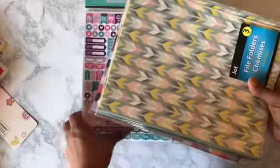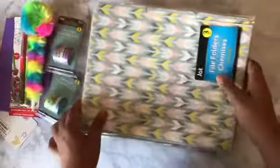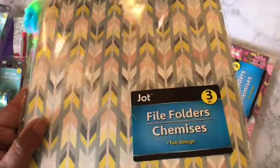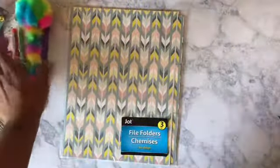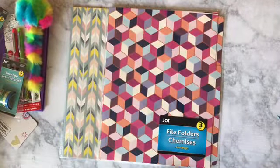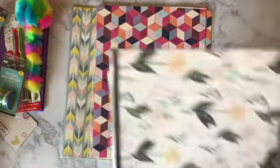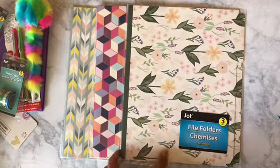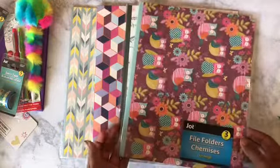Y'all know that I make my folders myself — this is how I do it. I have file folders and you get three in a pack, each in a different design. So I have this design, this design, and that design. And I have the aisles too.